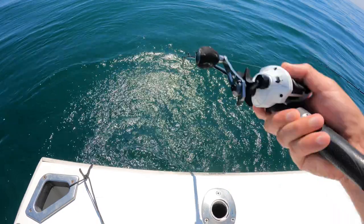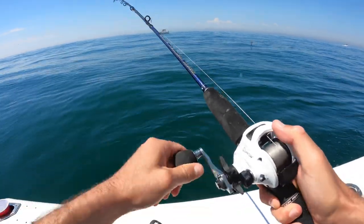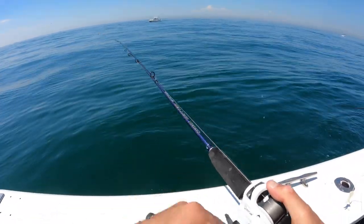Hello again, Fishalots. It's Johnny Fishalot here, and I want to take you from this — why won't it come out of the wreck? — to this. And that is how you get out of the wreck.